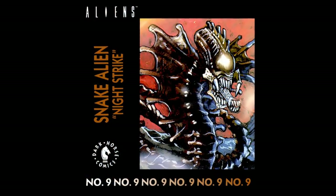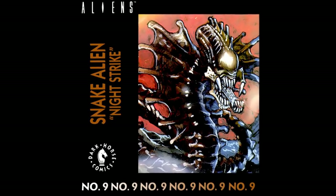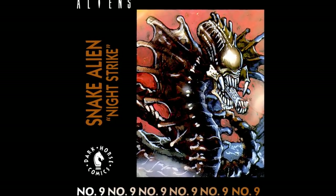In line with the other designs from the series, the Snake Alien made its appearance in the Dark Horse produced Space Marines comic series, which accompanied each Kenner action figure. The issue featuring the Snake Alien,